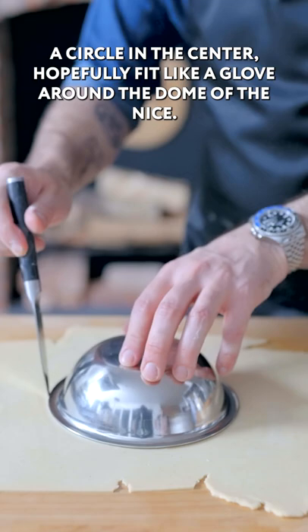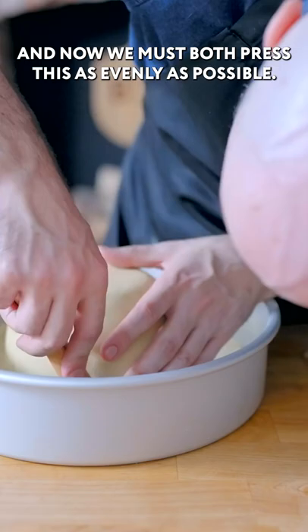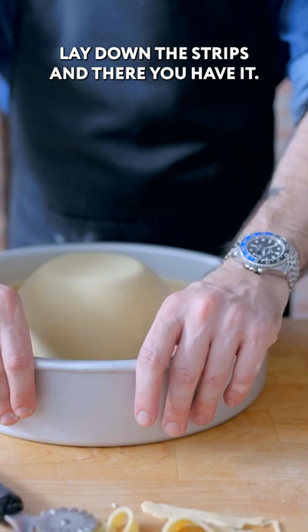Rolling it out as thin as we can possibly get it, draping it over our greasy bowl for shaping — the base of our brim. Cutting out a circle in the center, hopefully fitting like a glove around the dome of the hat. Nice. Now we must press this as evenly as possible. Next and last is the rim of the sombrero — lay down the strips, and there you have it. You have at least formed a tortilla chip sombrero.